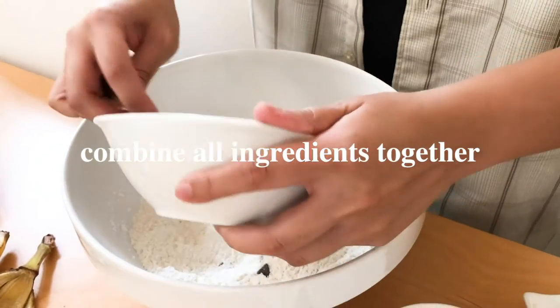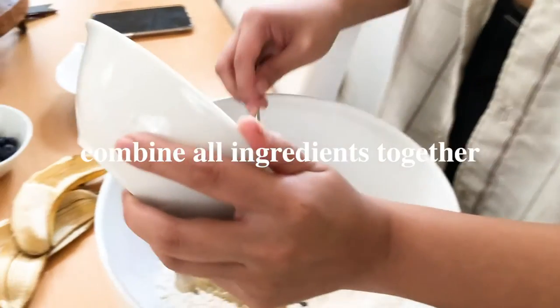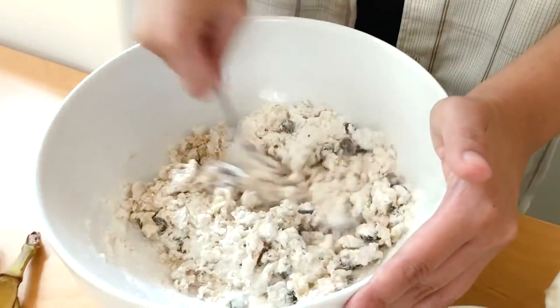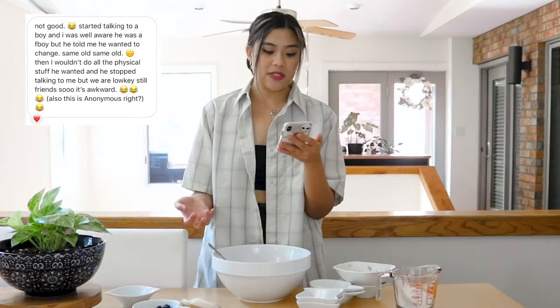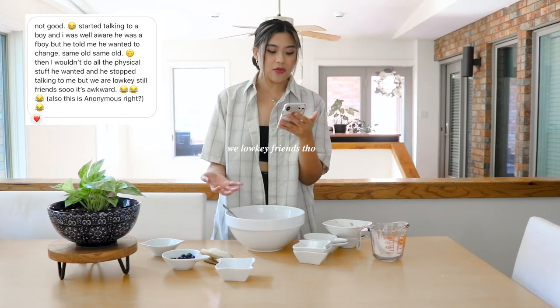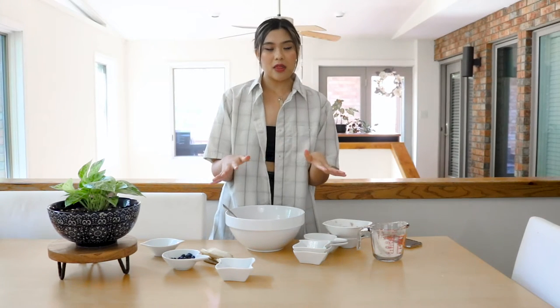So let's just combine all of them. This story — not good: I started talking to a boy and I was well aware he was an f-boy, but he told me he wanted to change. Same old, same old. Then I didn't want to do all the physical stuff he wanted and he stopped talking to me, but we low-key still friends. It's good that you're not with them, at least for now, because it sounds like that person really needs to grow up.